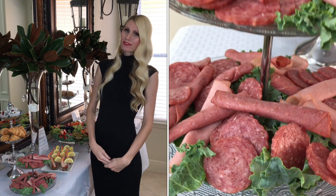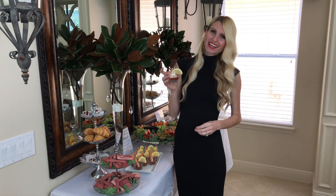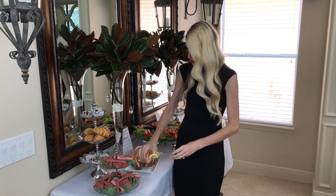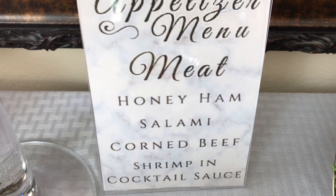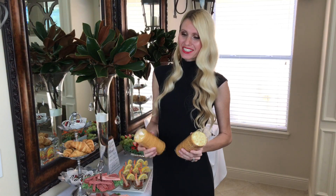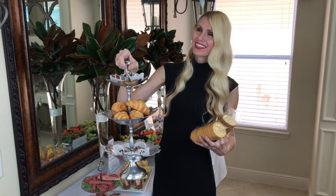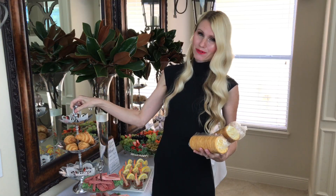I added a selection of meats to the tiered tray — honey ham, corned beef, and salami. Over here in little mini glasses I added shrimp: a dab of cocktail sauce in the bottom, the shrimp on top, and a little lemon wedge on the side. I also made sure to have a menu so guests can see what meats are offered. I'm also adding a selection of crackers — original and rosemary flavored — which go great with the dips and cheese, plus some croissants. You can eat them plain or make a little sandwich with the meat and cheese.